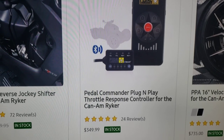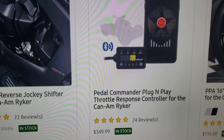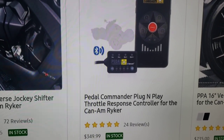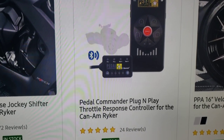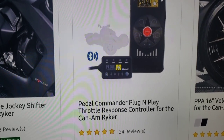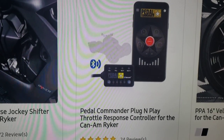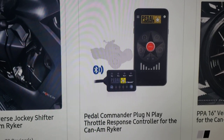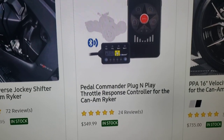This is a different throttle response controller, going for $349. You put this button on your bike to get a different type of throttle response. You know how when you turn the throttle on your Can-Am Ryker it has that little hesitation before it takes off? This lets you limit that hesitation or adjust the sensitivity — you can make it a little bit stronger. It's $349.